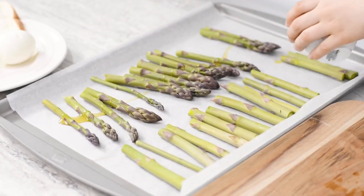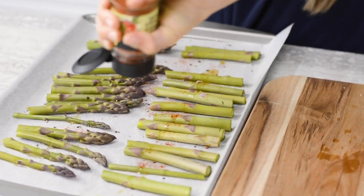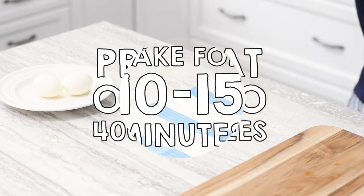Drizzle with olive oil, then add salt, pepper, and smoked paprika. Preheat your oven to 400 degrees. Next, bake your asparagus for 10 to 15 minutes.